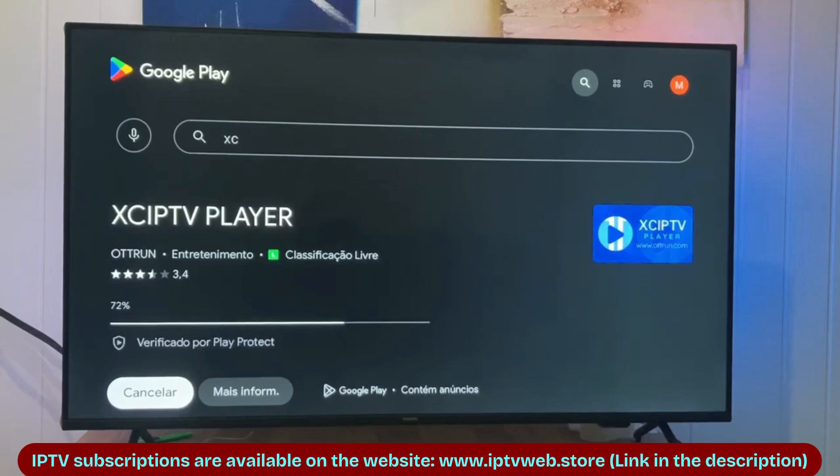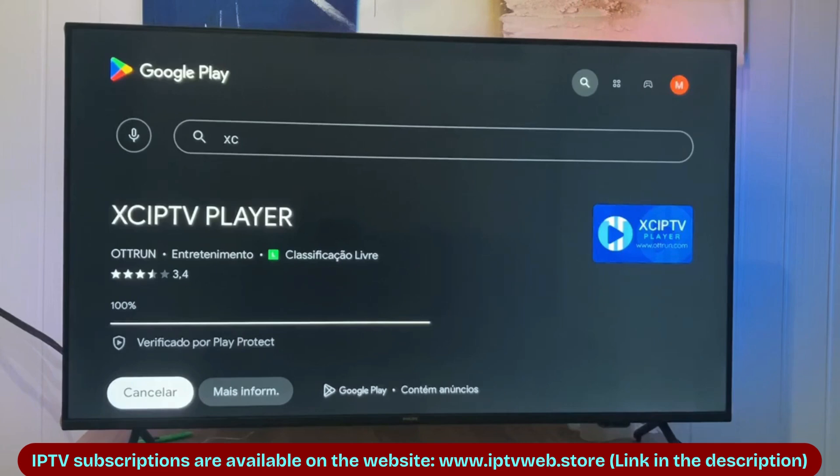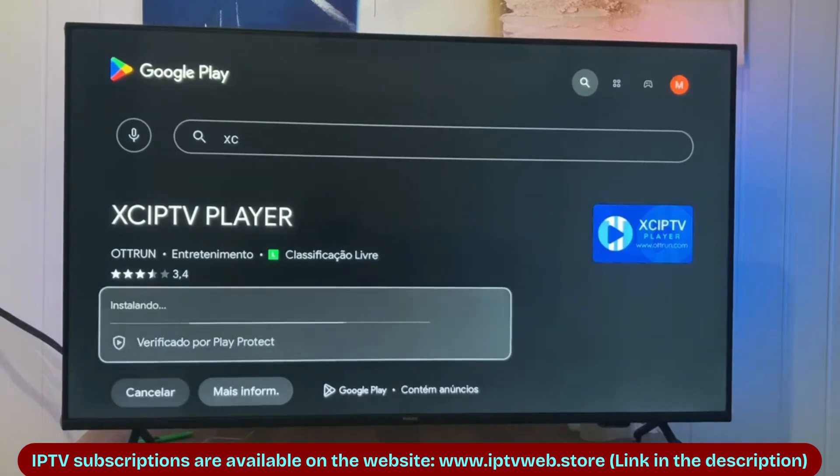Keep in mind that this app requires a username and password to access content. If you don't have a provider, you can contact me through the first link in the description, where I can provide you with the necessary details.